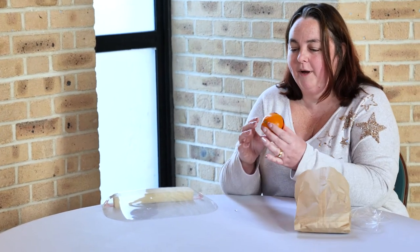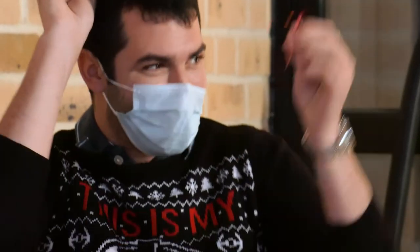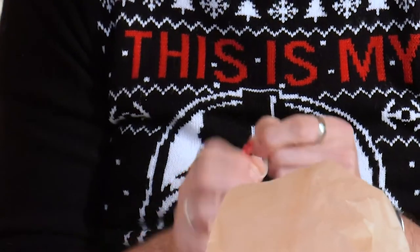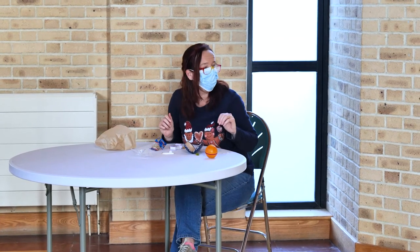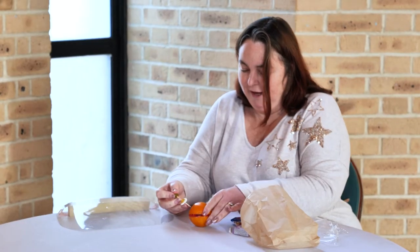You stick one side of your ribbon onto one edge, wrap it all the way around your orange and stick it on that side. Once you have your ribbon all the way around your orange, you work out which way around your orange is going to stand up. Next, in your bag you have some sweeties — some Haribo sweeties. You also have a little packet of raisins and your little cocktail sticks. Take your Haribo sweeties and push them through your cocktail stick, about two on each one, and then push that in the side of your orange, just like that.